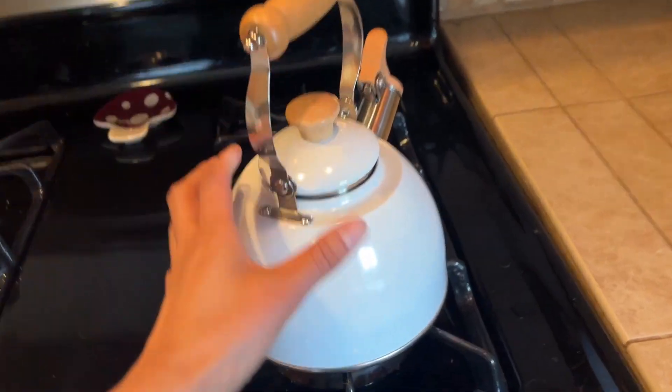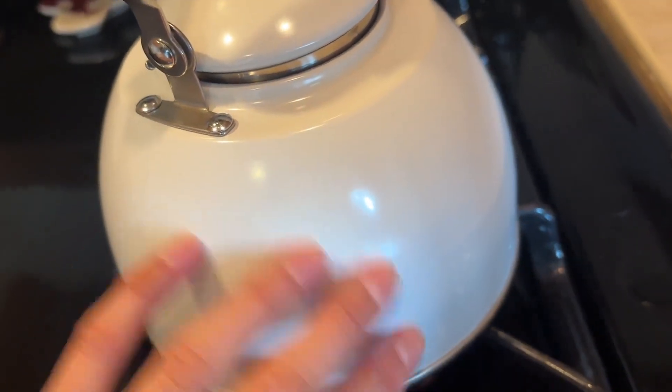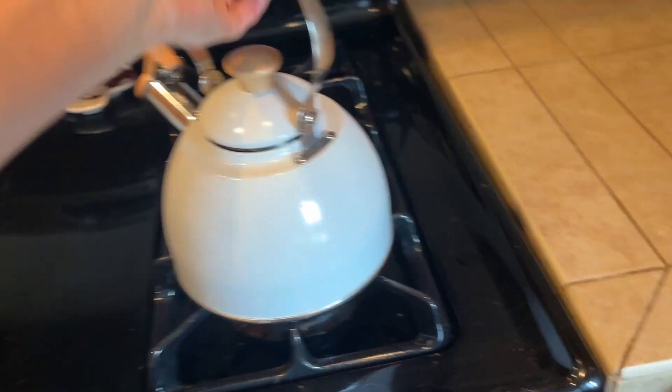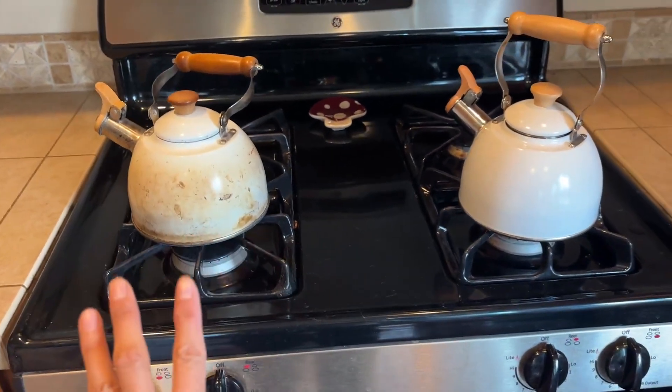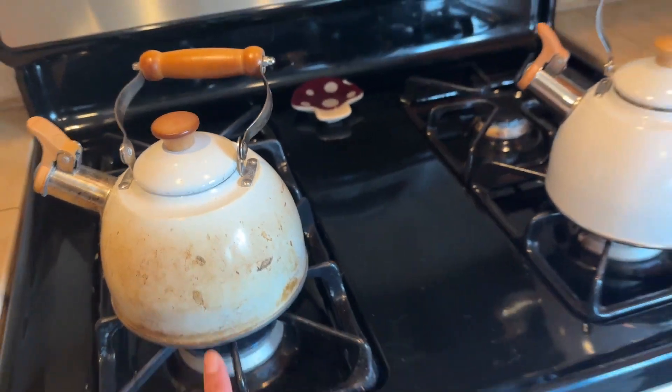Overall it works really well. It's pretty lightweight, and it's actually easy to clean — you just use some soapy water and rub it off. But after one year, there is some dirtiness I'm just not able to get off.